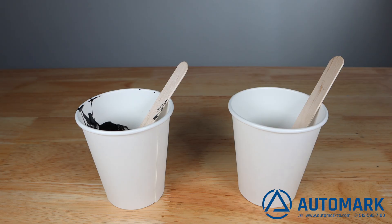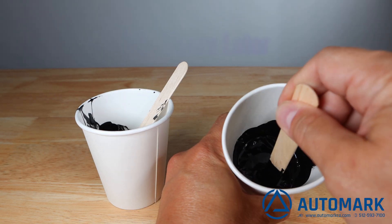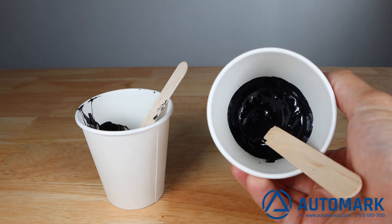Finally, after 24 hours, the ink is hard. Notice it is still somewhat elastic — this assists in the durability of the ink and allows it to be used on many substrates, from hard plastics to flexible fabrics and even rubber.